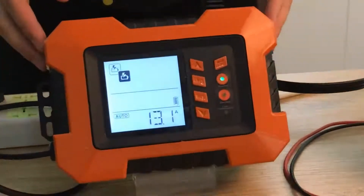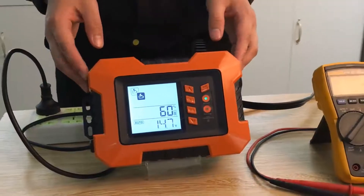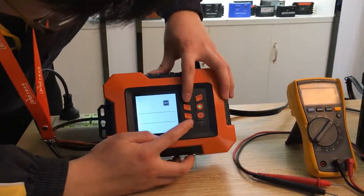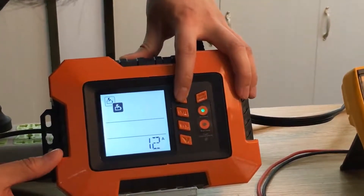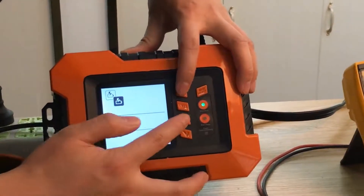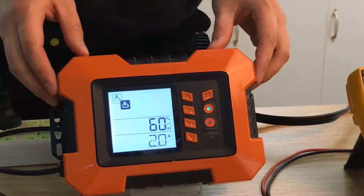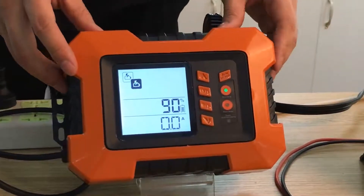You can also adjust the charge current based on your battery capacity. The current is from M212. When the battery is fully charged, it will use anti-floating charging mode to protect the battery well.